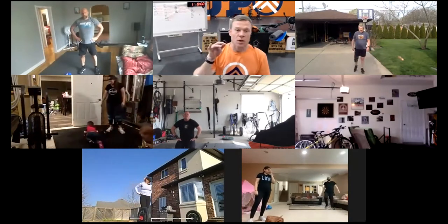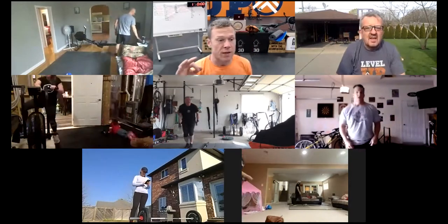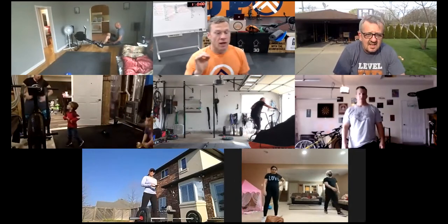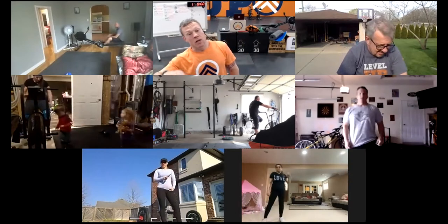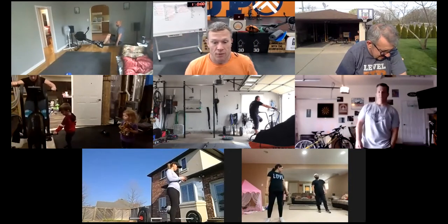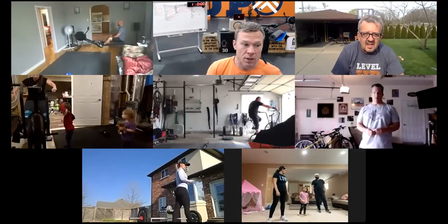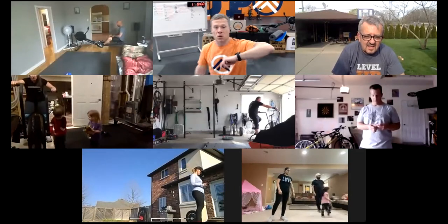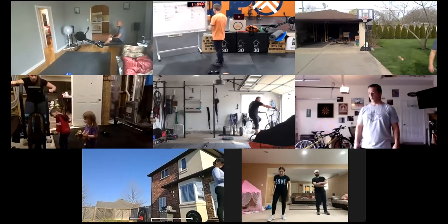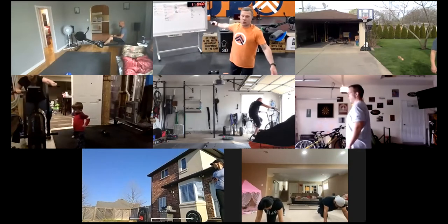If you have a machine, we're going to do 20 seconds easy, 20 seconds moderate, 20 seconds hard — by that last 20 seconds you should be at your target RPMs or calories per hour. If we're doing mountain climbers, same thing: 20 seconds easy, 20 moderate, 20 hard. If we're running, do 10 shuttle runs or a 100-meter run. Here we go — three, two, one, and go.